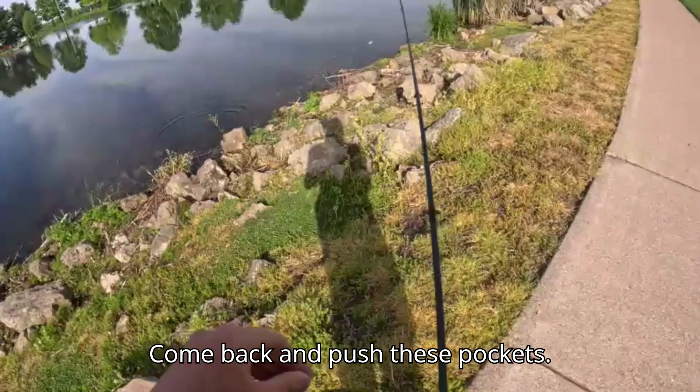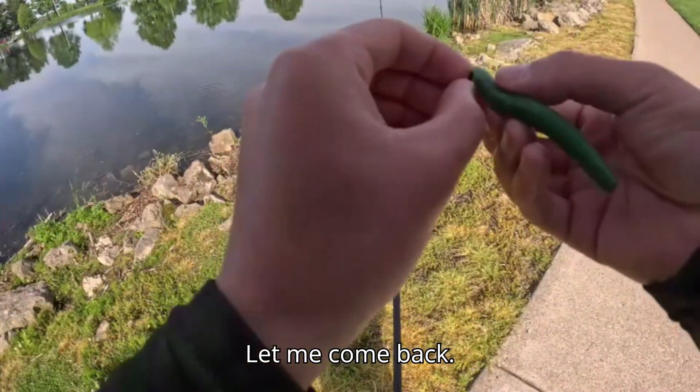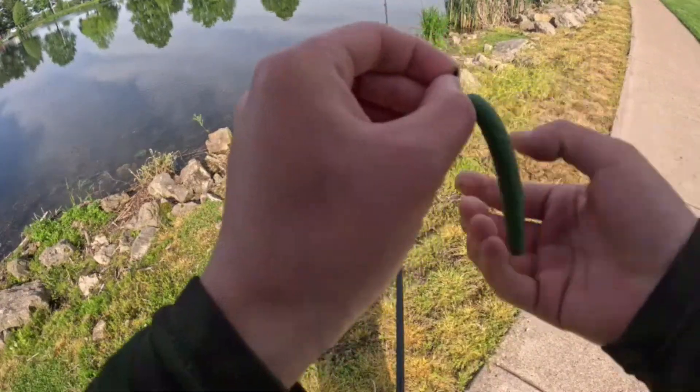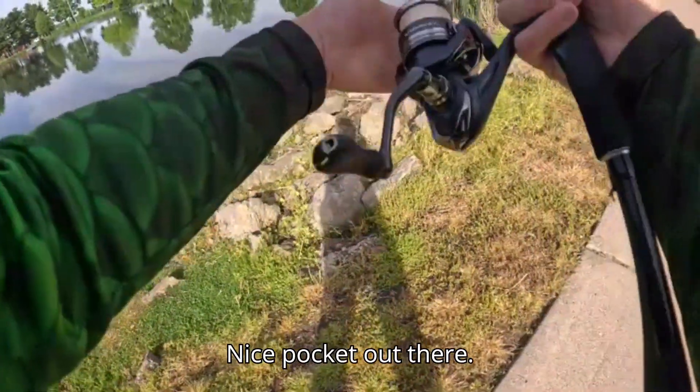I'll come back and pitch these pockets when we come back. There's a nice pocket out there.